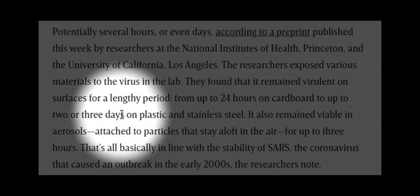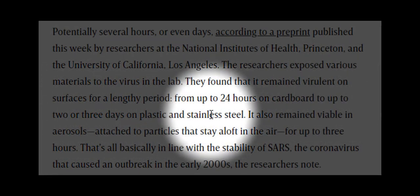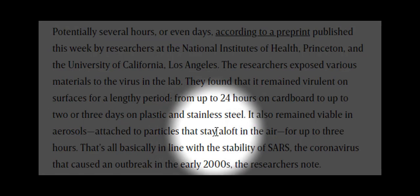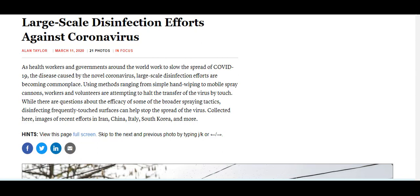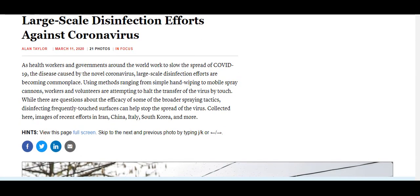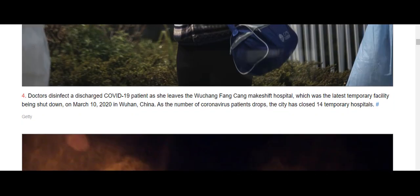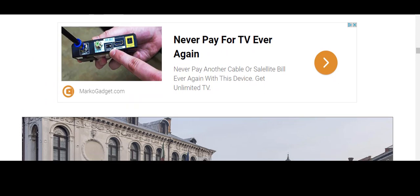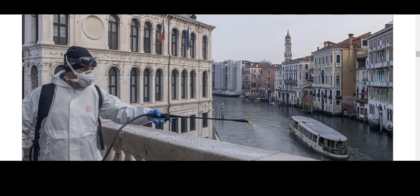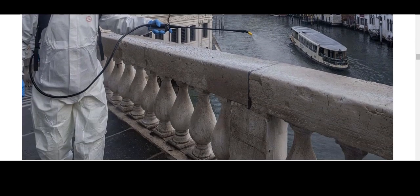The virus can last days on surfaces and can float mid-air for around three hours. To date, the most effective method to disinfect an area of COVID-19 is through using a high-pressure sprayer. You can see them being used all over the world, especially in China, and as of today China have declared no new cases in the Hubei province, so this method is effective.